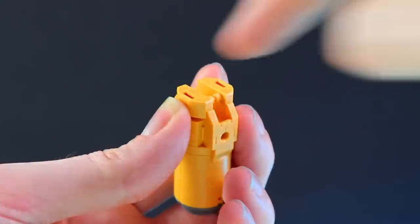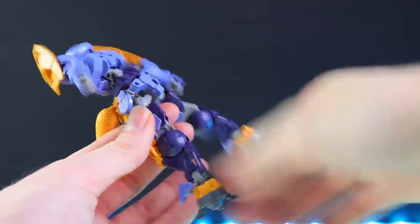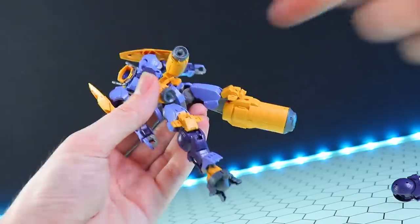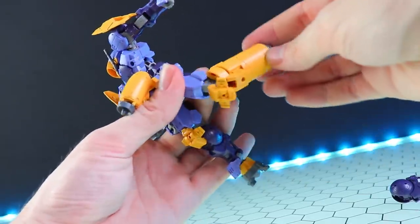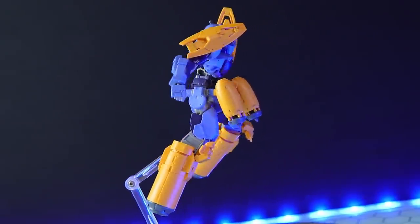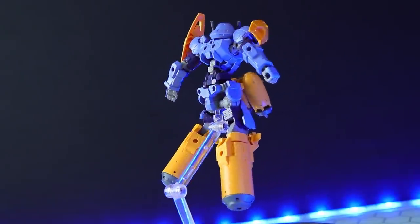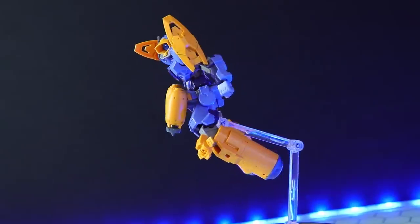To attach those engine tanks as legs, you pop off the little cap section to reveal the standard joint that attaches onto the knees. Pop off the back of the knee, remove the leg, slot the tank in, and close it all up. The result has a bit less movement than the standard legs but still quite a bit of articulation. Once both are on, this does take a lot of the mass away from the back, but with two kits you could use some tanks for legs and some for the backpack.